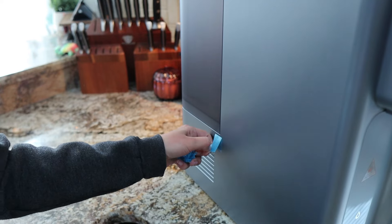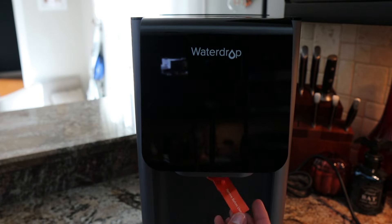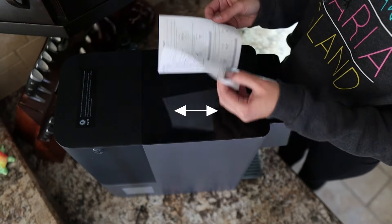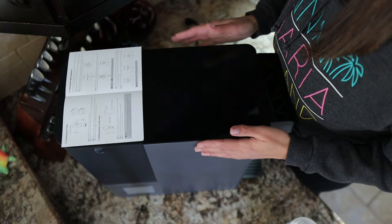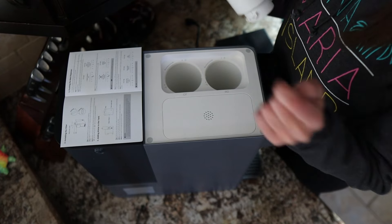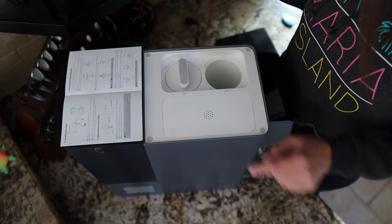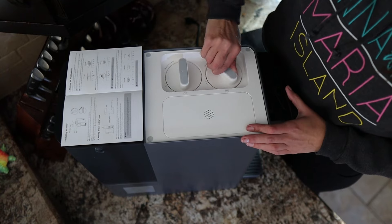First, we need to remove all the stickers holding this machine together. Attach the magnetic drip tray, then grab those filters out of the box. There's a reverse osmosis RO filter and a pre-sediment carbon block CF filter. Time to reference the quick start guide. Remove the body cover plate and the filters out of the plastic — they are labeled. The CF filter slides in and then you turn it until it's seated. That was so easy. Then the RO filter. Beautiful.